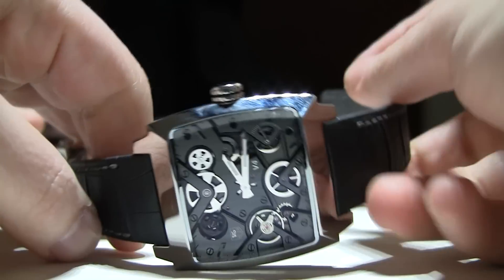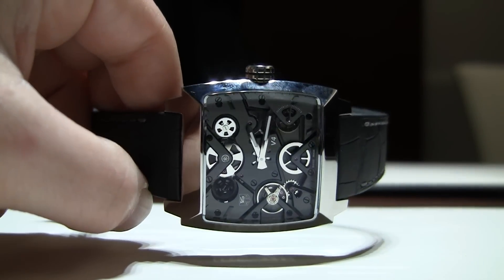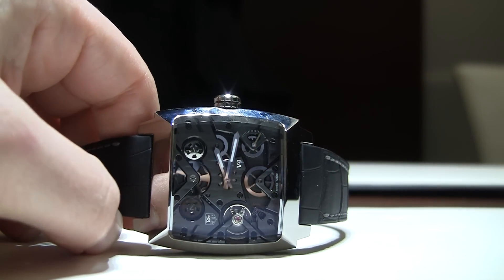Really cool watch. Again, this is the Tag Heuer Monaco V4 in titanium. It's limited edition, and the price? $65,000. Thanks.